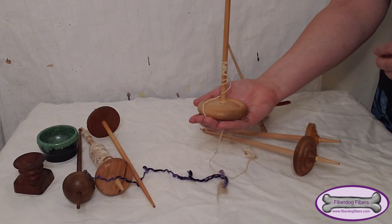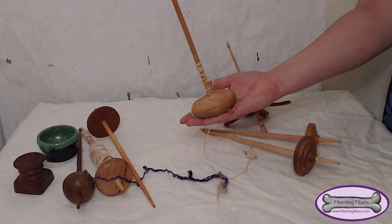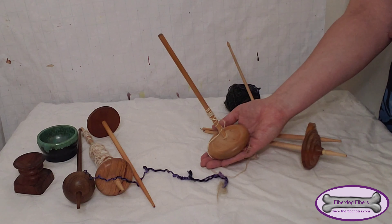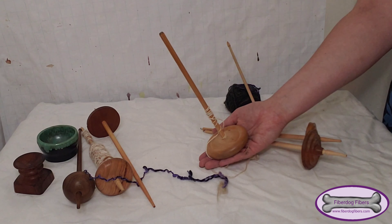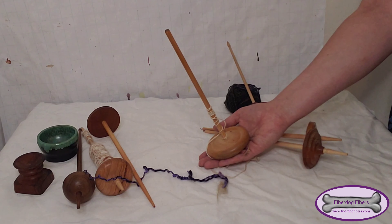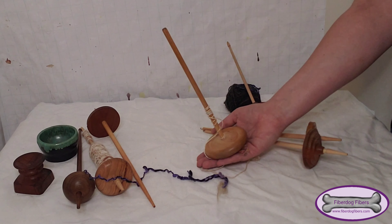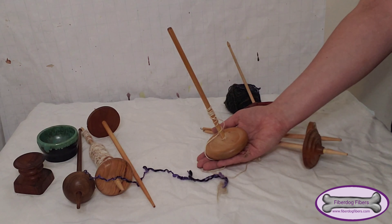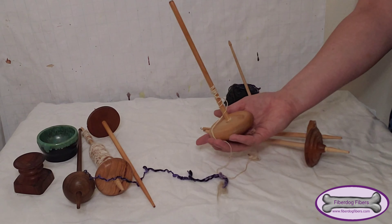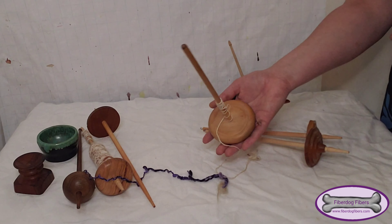This almost clunky piece is actually my very first spindle. It used to have a hook up here just like my other ones but it came off after a lot of use and I just decided to use it without the hook instead. I still use it to this day — I often use it to ply yarn that I spun on spindles and don't want to ply on my spinning wheel, because it's quite heavy and you can fit a lot of yarn on it since the whorl is quite big as well.